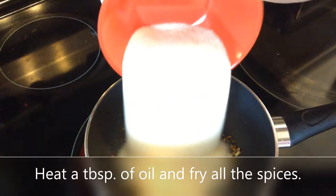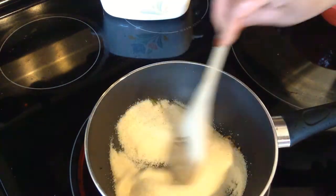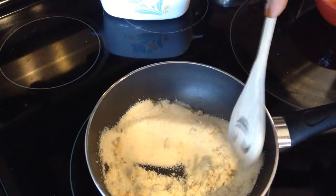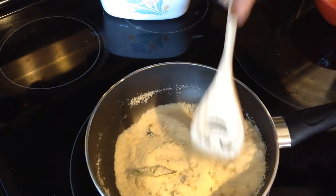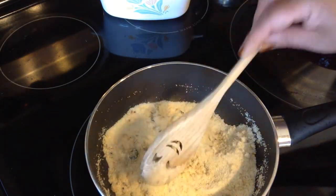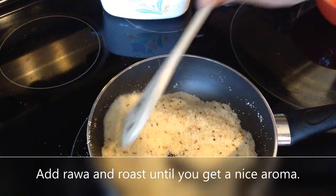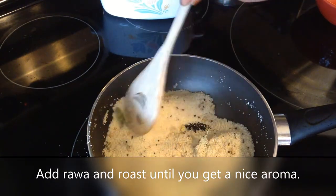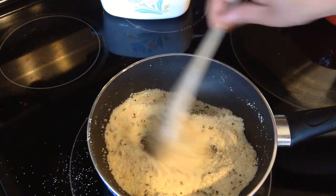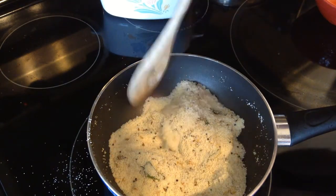Add the cream of wheat and roast it until you get a nice aroma. Keep roasting on low heat. You can also add chopped green chilies at this stage, but today I haven't added any.